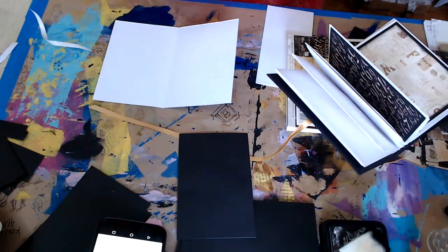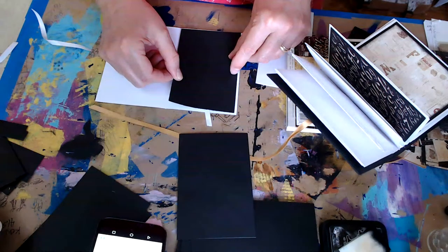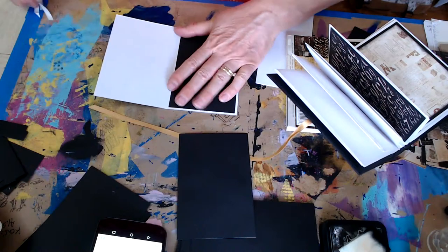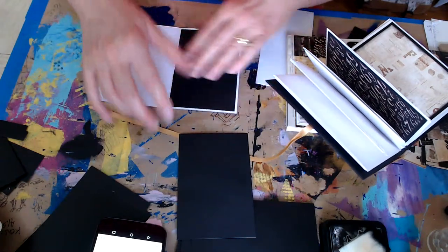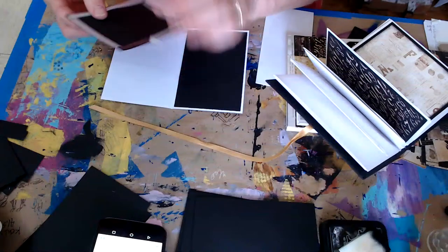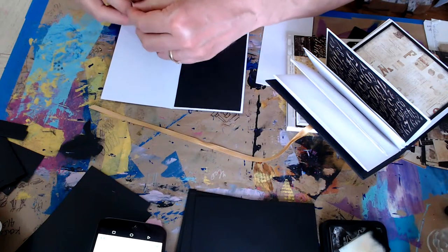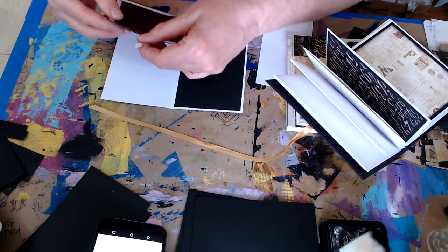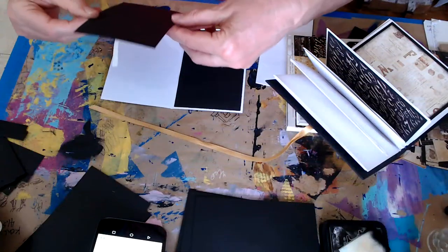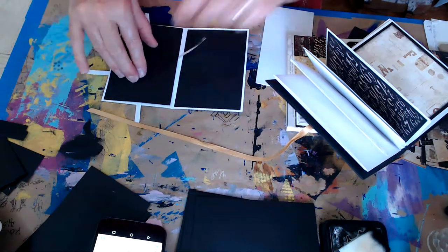Oh no, it slipped! Well, lucky me the wind kept it from sticking down - let's try this again. Now you'll stick. I guess I was a duck - mix stuff, mix things. This next one I want to make a corner pocket for it, like I did on the first page. Oh, I think I messed up - I can't put a pocket back there, so we're going to skip the pocket on this one. My brain checked out and I forgot to do it, but that's okay - we'll have plenty of places to put stuff.